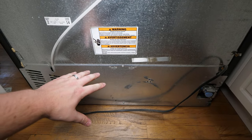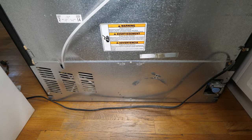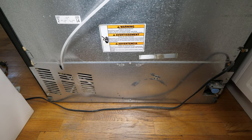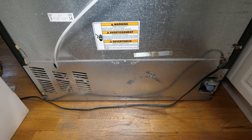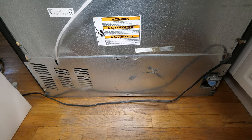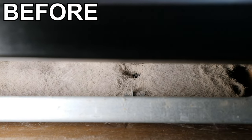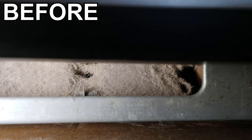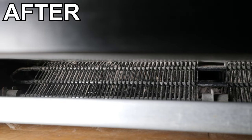Before I run this water line, I'm going to remove the back panel and the front panel and clean the condenser coil. This will help prolong the life of the fridge and also save a little bit of money on electricity. I do have a detailed video on this service but I'll just show a quick before and after. I am so glad I decided to inspect the condenser coils - this has to be one of the most clogged coils I've ever seen. This cleaning will definitely help prolong the life of the fridge.